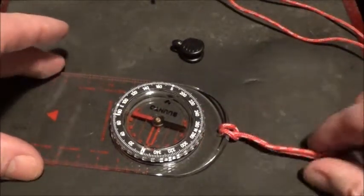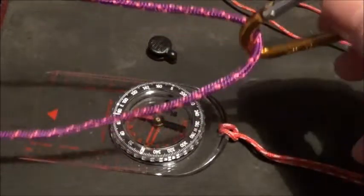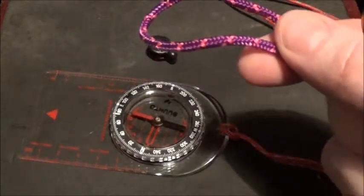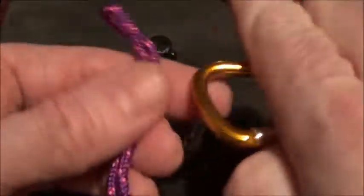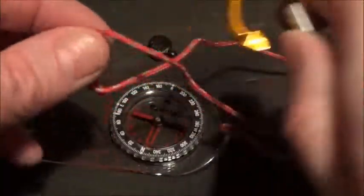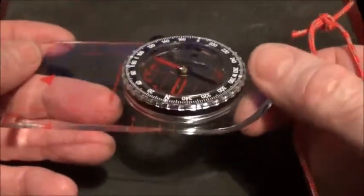Another thing I do before I start using my compass: I've made a simple loop out of accessory cord with a small carabiner on the end. I pass that through a belt loop, a rucksack loop, a rucksack strap — anything like that — pass it through and then push the carabiner back through the loop and pull it tight so it's firmly connected. Then I just clip the carabiner onto the lanyard of the compass.